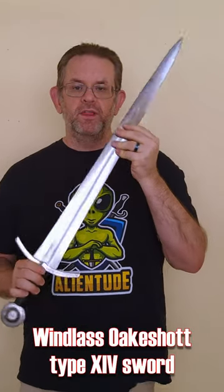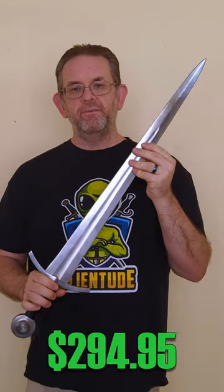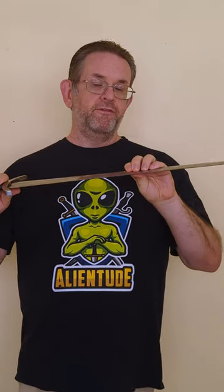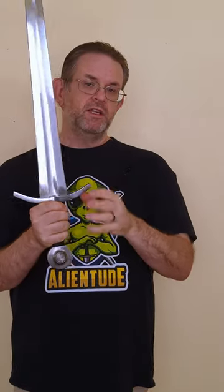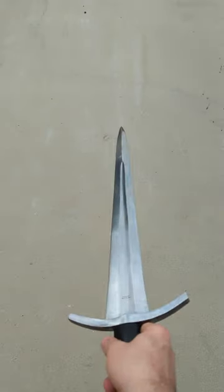The Windlass Oakshot Type 14. This well-used sword sells new for about $300, and for that price you get something very typical for Windlass: a blade that's a little bit on the unrefined side, a chunky crossguard and pommel, and overall just a bit of a clunky handling. That's not to say it's a bad sword, just not very refined.